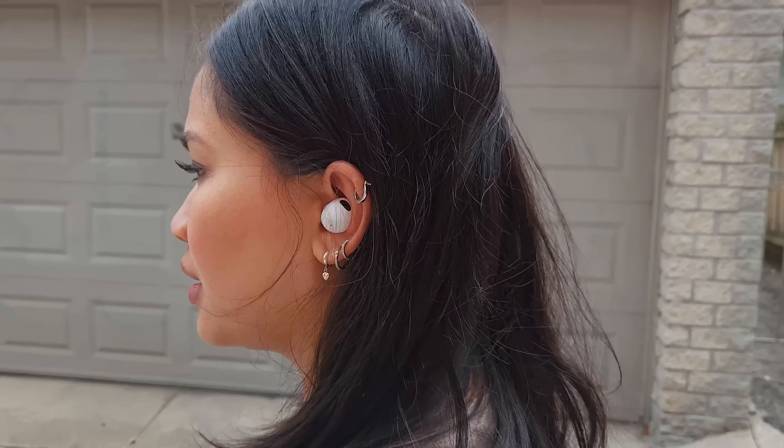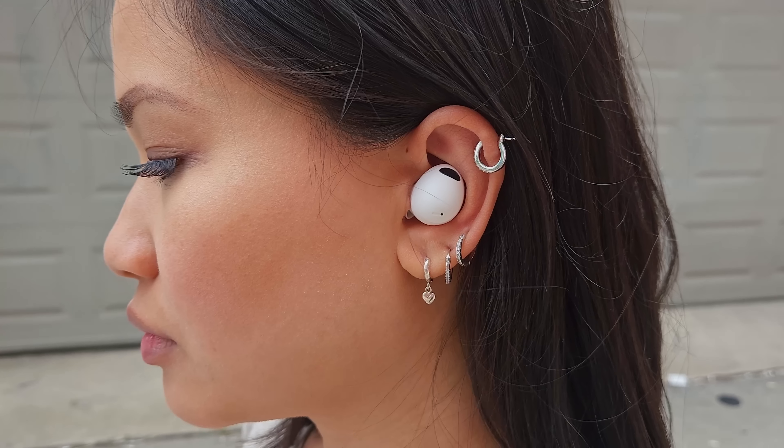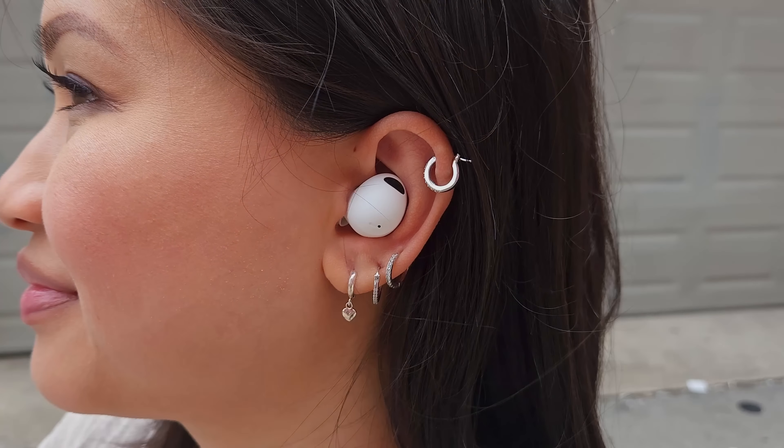The biggest improvement is probably the active noise cancellation. While walking outside with these, they do a much better job muffling cars and other street sounds. It doesn't do much with high-pitched tones, but for earbuds, I've been really impressed. The ambient mode, which pumps sounds from your environment to help keep you aware of your surroundings, also sounds a little more natural this time around. Those are two nice quality-of-life improvements that I really appreciate.